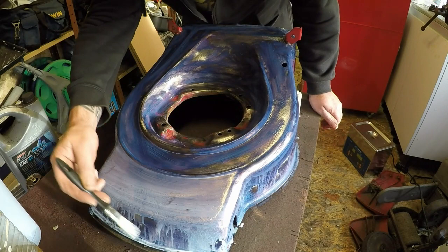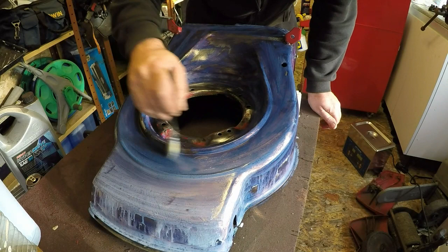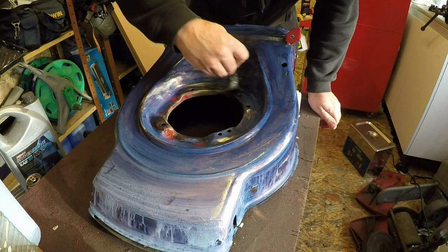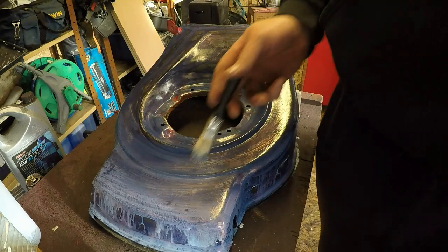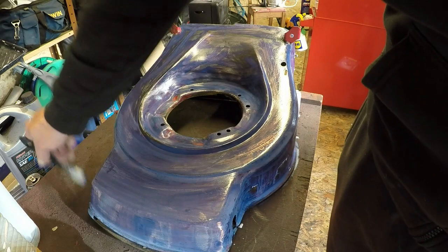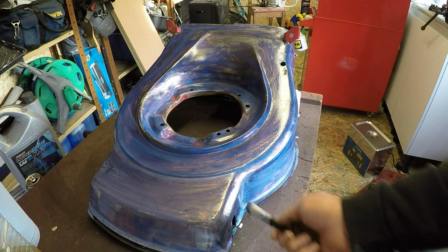I've ordered some primer from Halfords — they wanted £15 for a 500ml can of primer. And I bought some off Amazon, same size tin, and it's a metal car-style product, and it was £6 — so half the price. I'll get on to order some red paint as well then. You can see it's going blue now where there's a bit of rust — but that will eat into it and start to do its business. So looking good so far. I'll let that run off and I'll come back tomorrow and we'll hit it with a primer and start to build the layers up nice and gently.